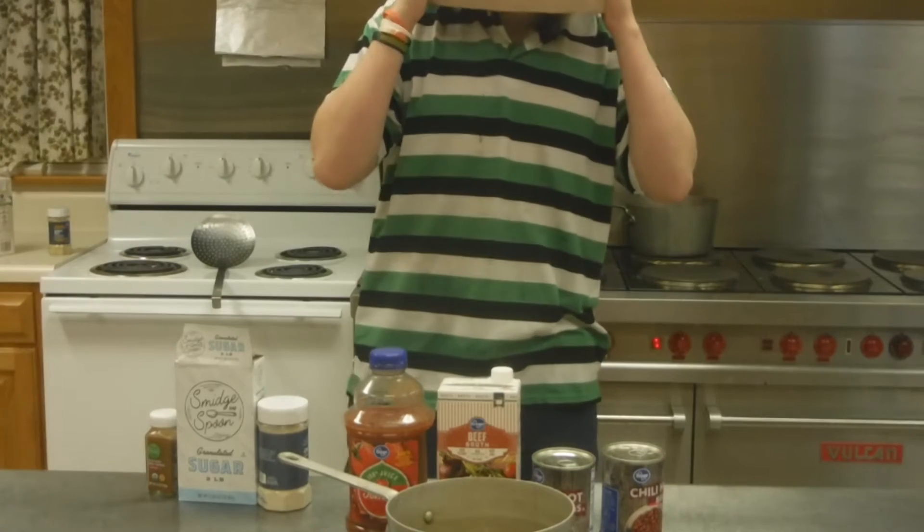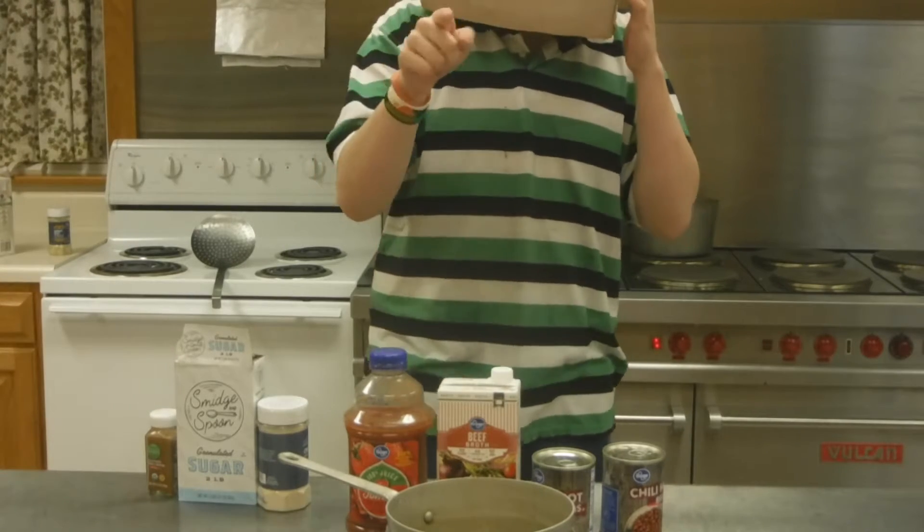Hey guys, I'm Nick MGMC here and welcome back. Today we're going to be making chili flavored soda.